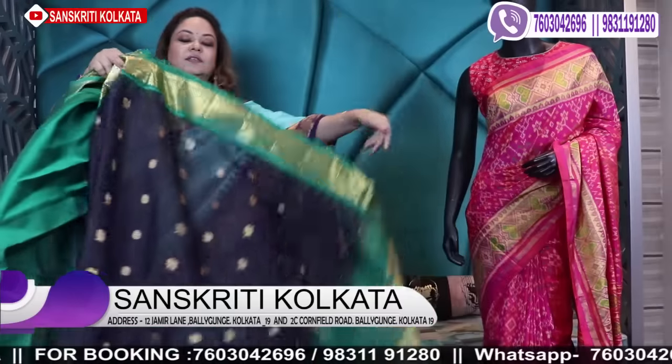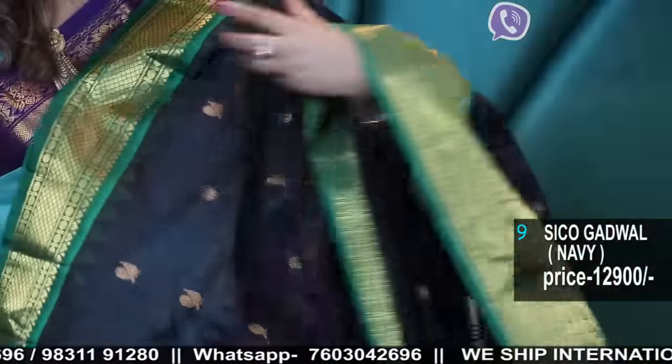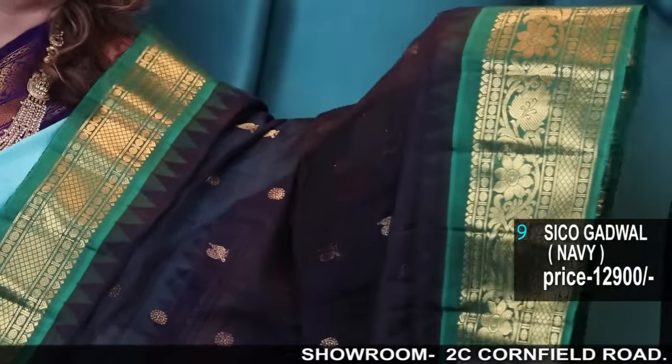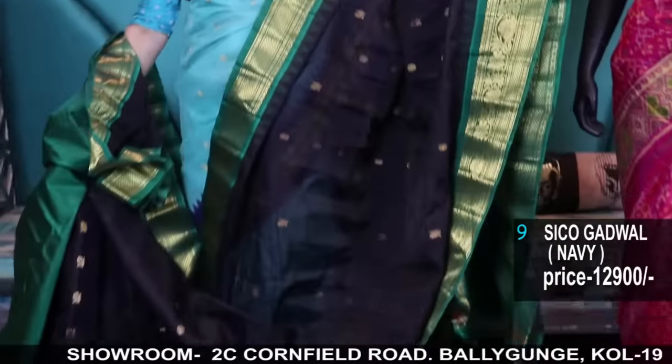This is not black — this is very dark navy. These are all Sikogadwal. Broad border, beautiful broad border, with a contrast silk blouse piece. The blouse piece is in silk. Body is Sikogadwal, blouse is silk, border is pure silk — handloom.